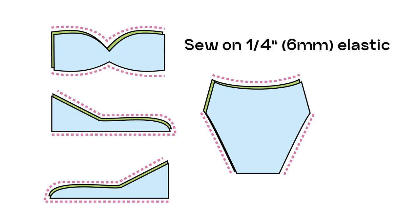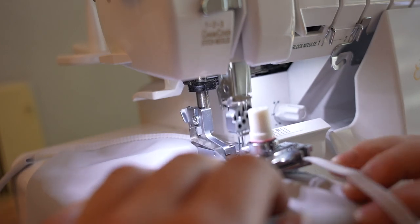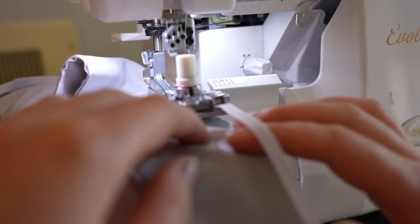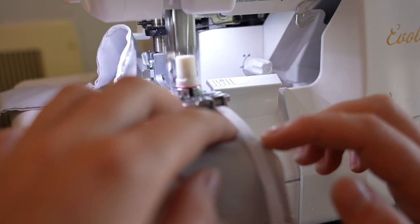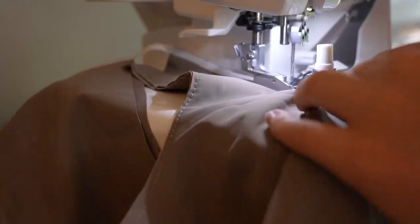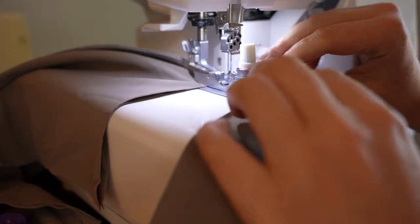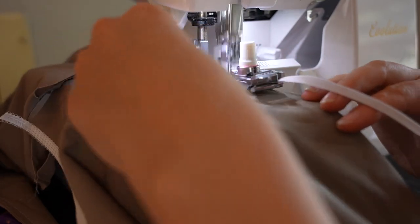Next we're going to sew and attach elastic. For the top, the back ties, and the bottom back, you're going to sew elastic to every seam we just basted. You can do this with either an overlock stitch or a zigzag stitch and attach your quarter-inch swimwear elastic at the same time. If available, use an elastic foot. Remember you do not want to stretch the elastic — you want it to sew on evenly. I have an entire elastic series linked below for more help.